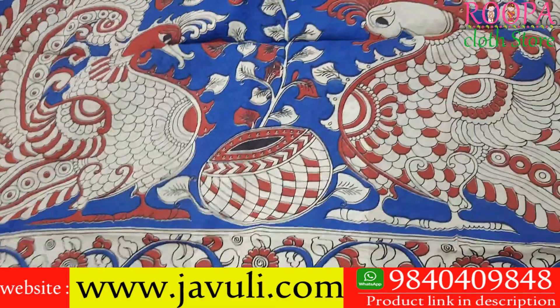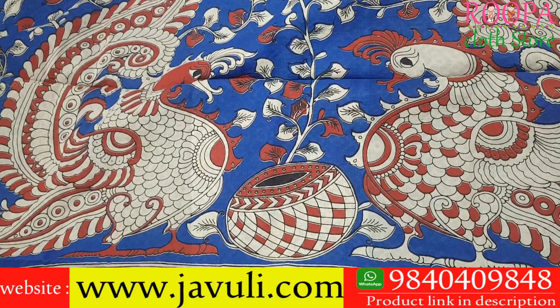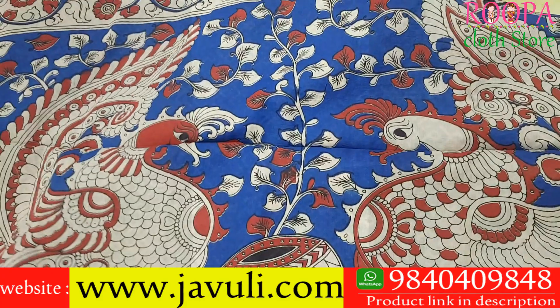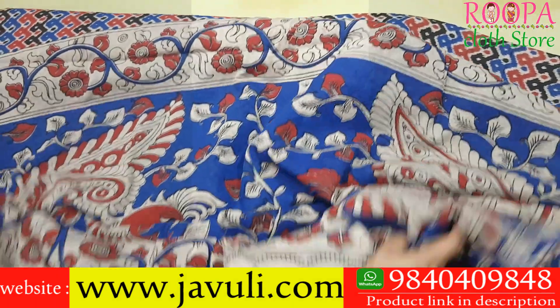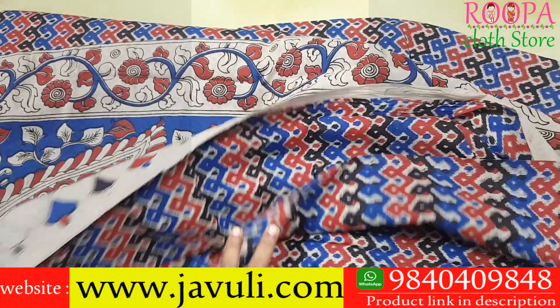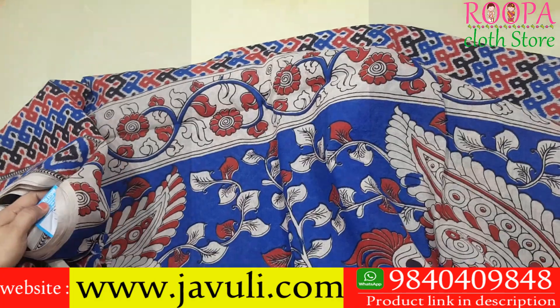It has a beautiful pallu with a peacock design. Most kalamkari sarees come with black, so it is unavoidable. All sarees are 10 yards. If you want to make it as ready-made, you can go for both aya style or niyanga style. The price of this saree is 1320.